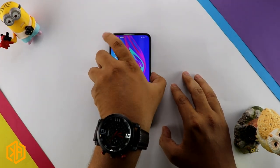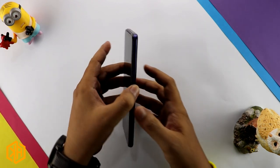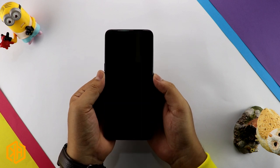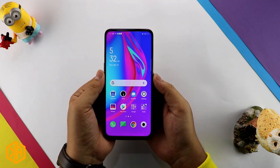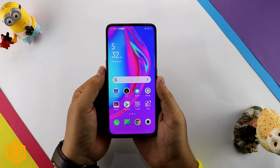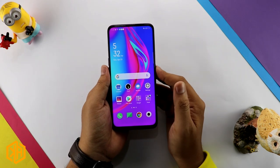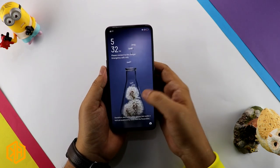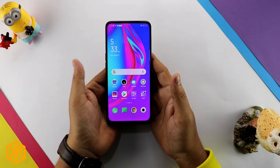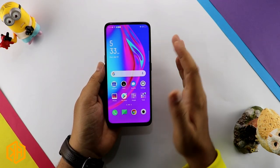I have set up Face unlock and fingerprint on this phone. The face unlock and fingerprint performance is very fast. Especially in Oppo phones, the fingerprint performance stands out, and on the Oppo F11 Pro it has a special feel. For protection, Oppo has made no compromise here.